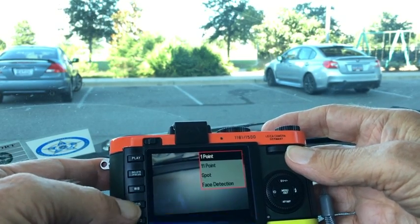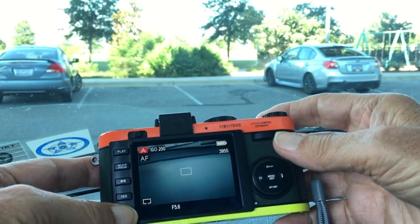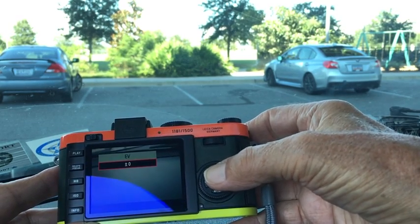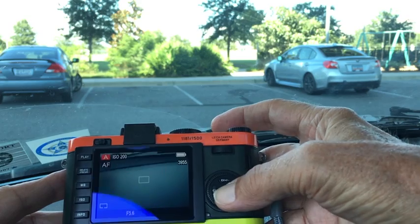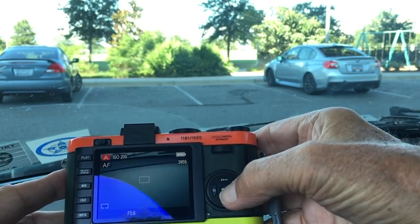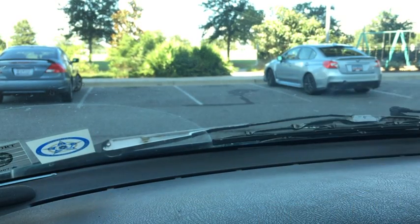In focus mode you can change from 1-point to 11-point, which is nice. White balance is right here, ISO here, and the info button just changes your display prompts — you have a grid if you want. The screen is fairly simple, 230K dots I think, fairly primitive. We have exposure compensation here, autofocus or manual focus down here, flash settings over here, and self-timer. Going into the menu, it's all on a single page — no separate setup menu or anything. Very simple, very effective.